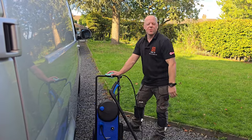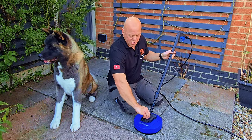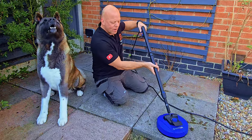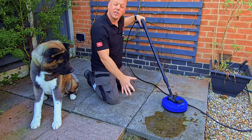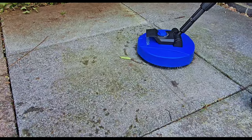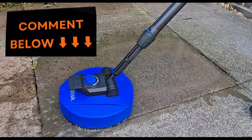The patio cleaner attaches to the lance and is fully adjustable depending on what you're going to clean. On the lowest setting it will start to clean the patio quite gently, but if you turn it up you can see just how effective this patio cleaner is. This patio was cleaned two months previously and you can see how much dirt is being lifted.